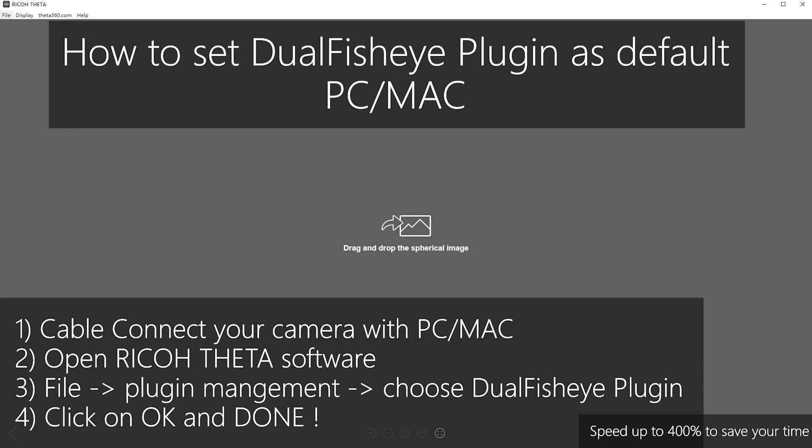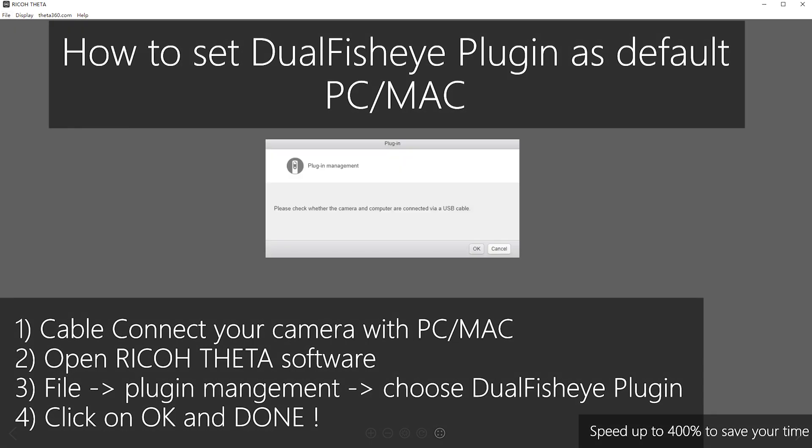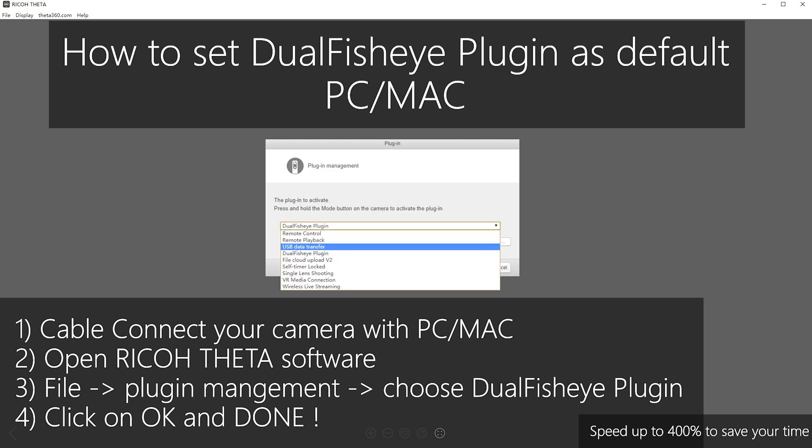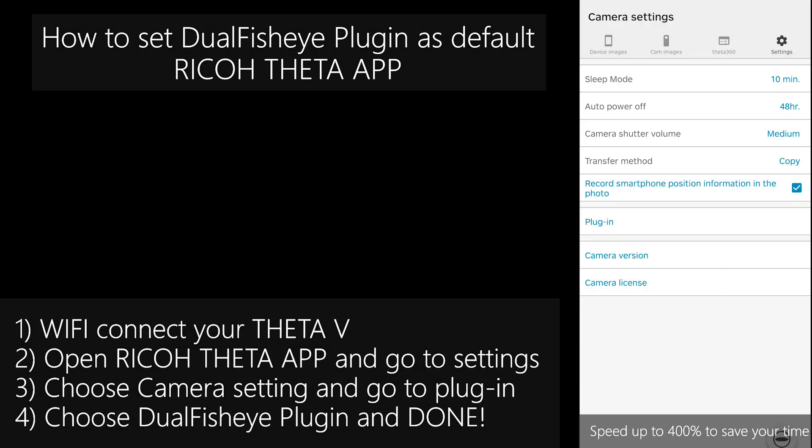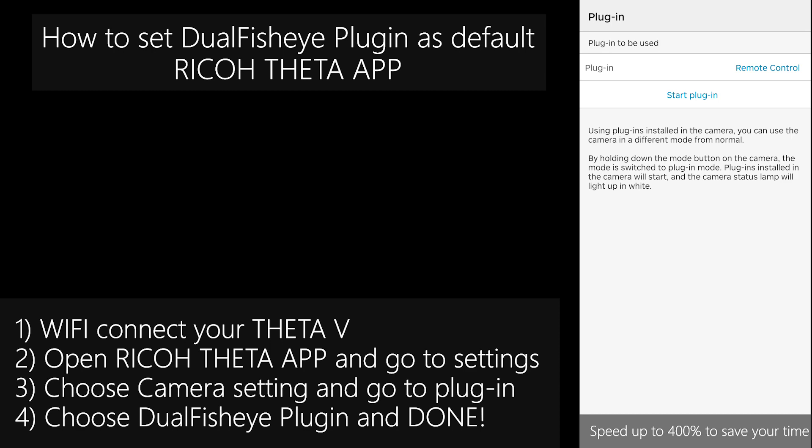To make the most of the Dual Fish-Eye plugins on the Theta V, I highly recommend setting this plugin as a default choice when entering the plugin mode. Here I show you two ways — on a PC and on a mobile app — how to set the Dual Fish-Eye plugins as a default choice when entering the mode.